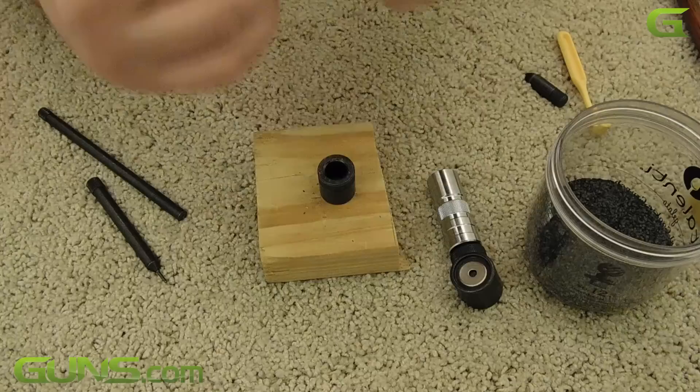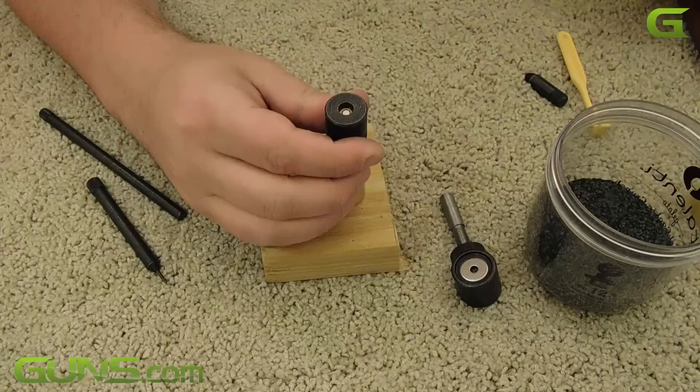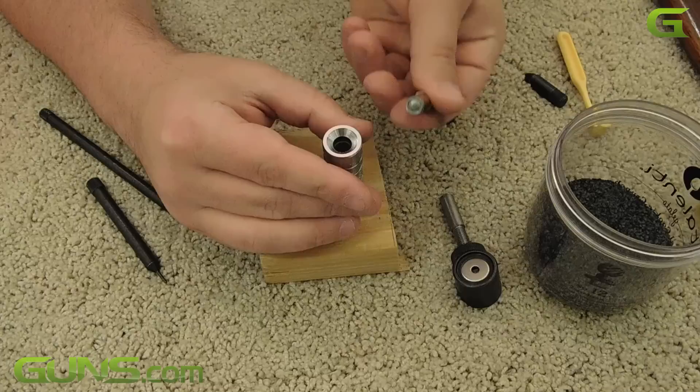For one reason or another, you may want to crimp the case around the bullet. This certainly helps with feeding and promotes good accuracy as well. And there you have it. With some practice, all of this gets a lot easier.